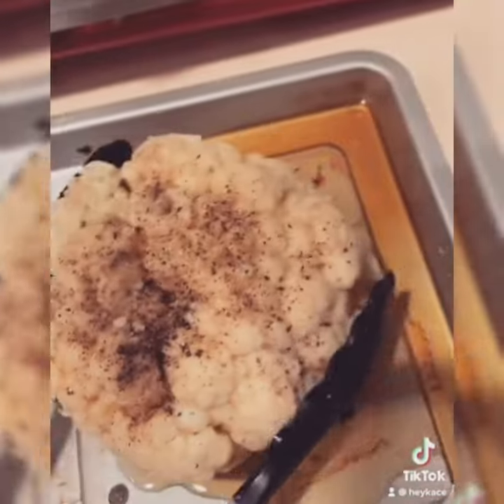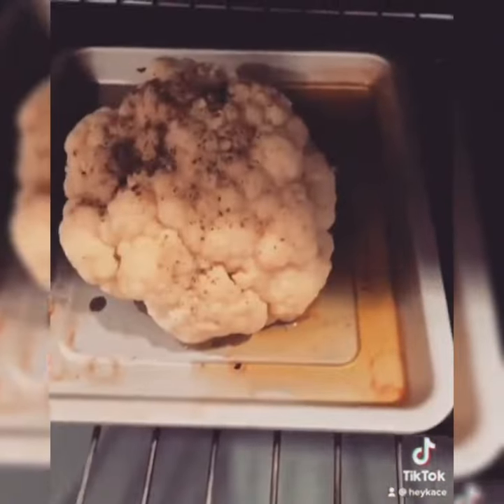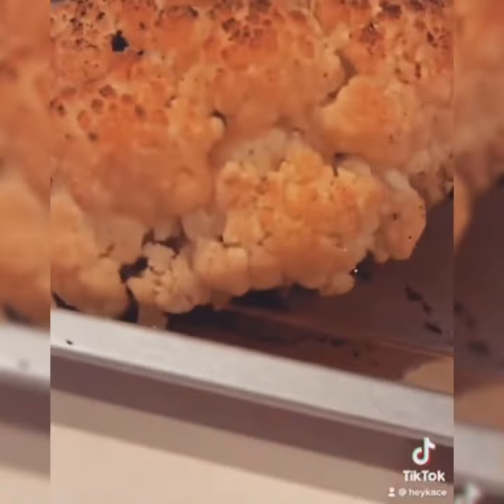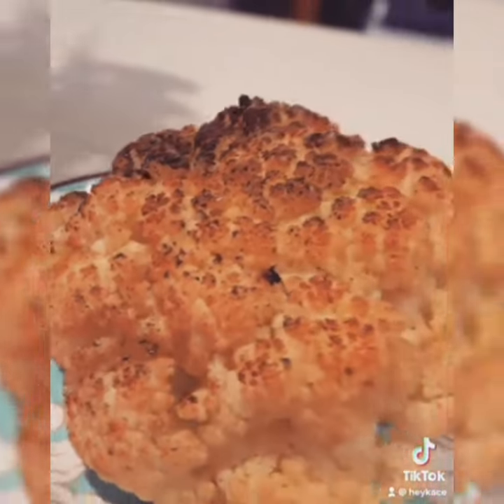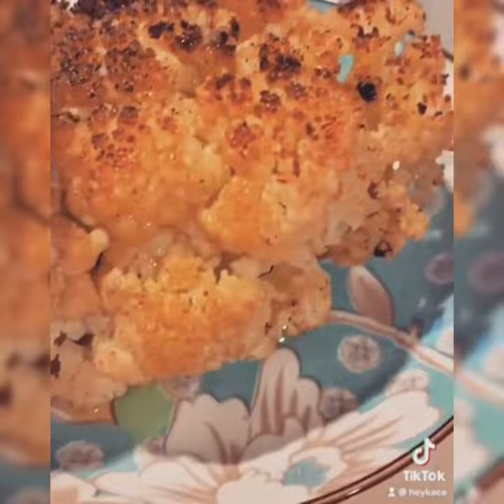Pour some oil onto a baking pan and then put that baby in the oven and bake or roast for maybe 10 minutes at 200 degrees Celsius. And then it's ready. Don't forget to pour the olive oil straight from the pan onto your super hot and steamy cauliflower.